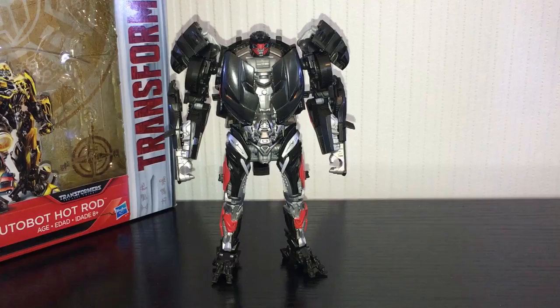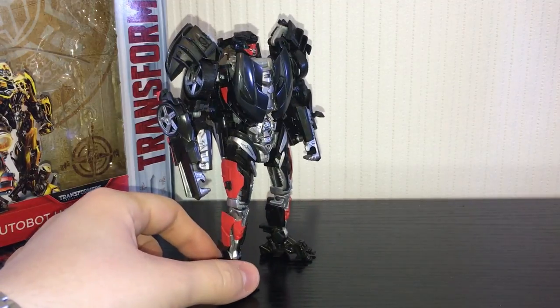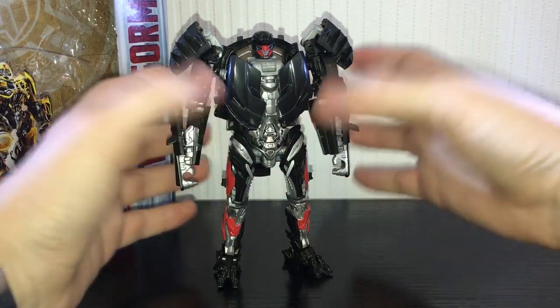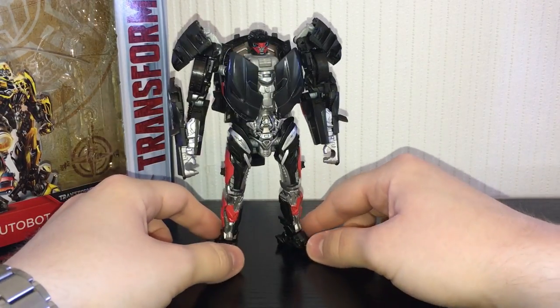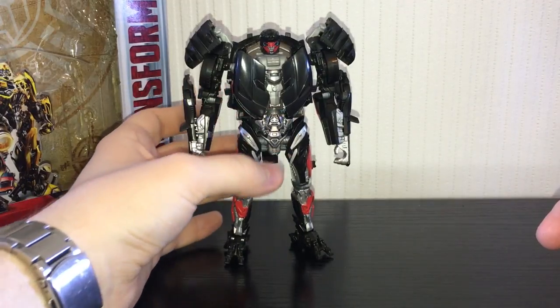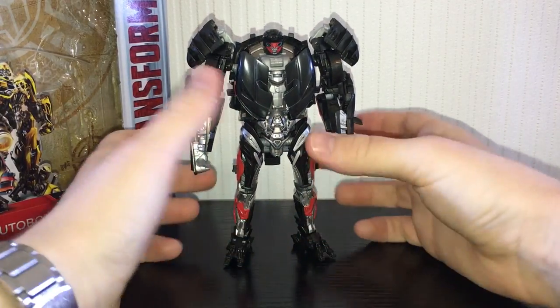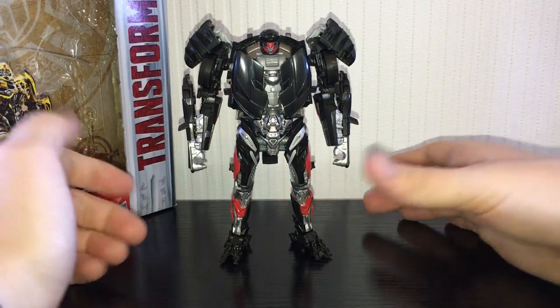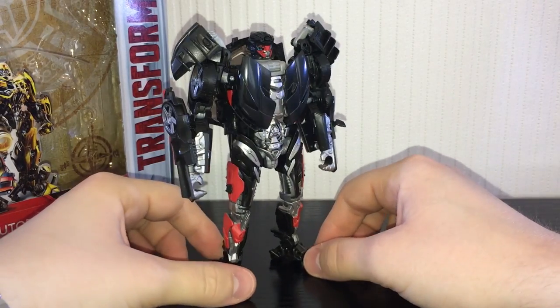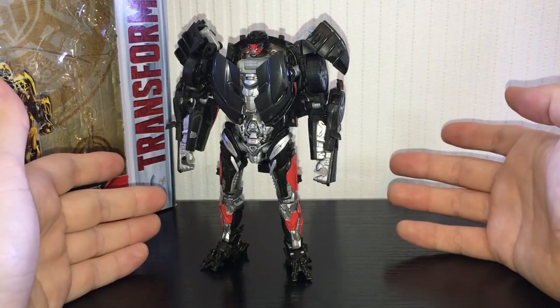You can bend at the knee and the feet pivot due to the transformation. I know I've basically spent most of this video trashing the figure, and that's only because it feels lazy that for a brand new character we got a remold of a bad figure. This figure is much better than the original mold, but it still inherits those flaws. From certain angles he doesn't look too bad — from the top he actually looks pretty cool. It's just these skimpy little legs.